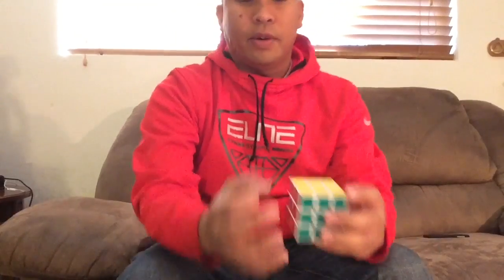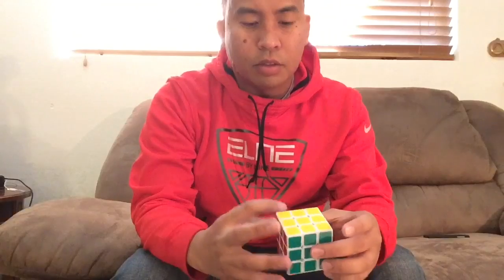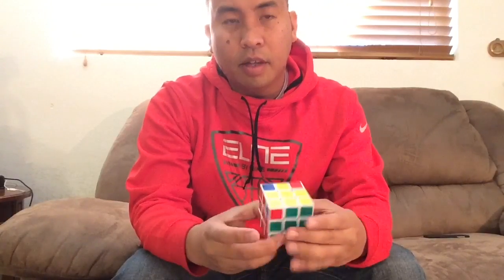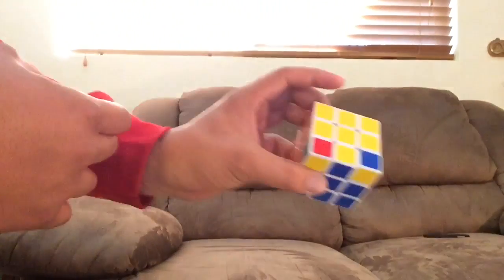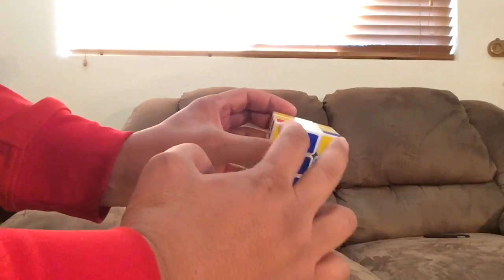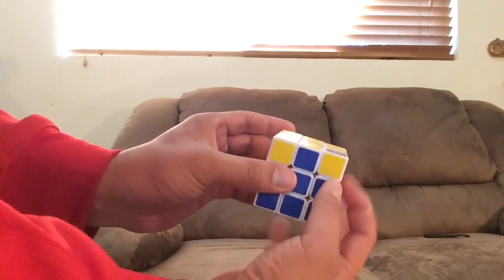Now to get back to the situation so you can practice that algorithm again — this is the Superman algorithm. I'm going to do the same algorithm I just showed you twice and it will be set up for you to practice again. The yellow stickers are facing you — it's like Superman flying at you with his fists. That's why we call it Superman; I didn't make that up, that's its name.